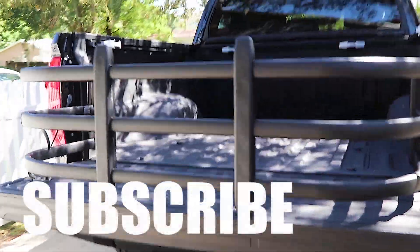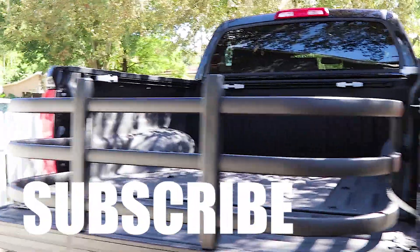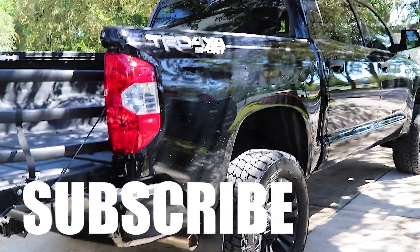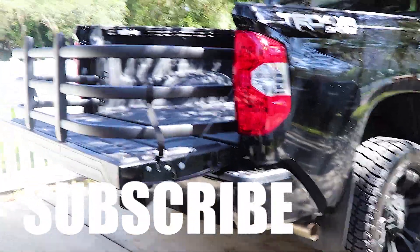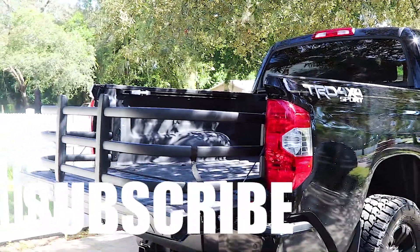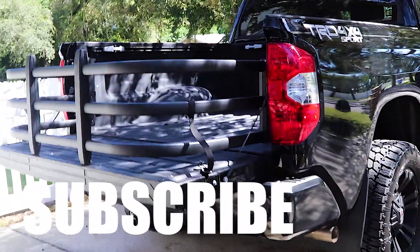Appreciate you guys watching. Remember to thumbs up, like, comment, subscribe — all that good stuff, and I'll get you on the next video. Remember, this thing is made in the USA, so if you're looking for made-in-the-USA stuff, I definitely recommend this one. It feels very strong and I think it's going to provide good use. I'm going to put it to the test hopefully in the next week or two with hauling some pretty heavy-duty lumber, so we'll see how it does. Thanks for watching.